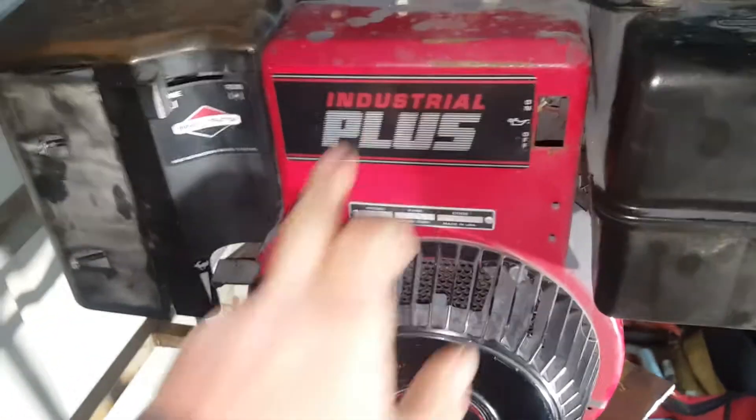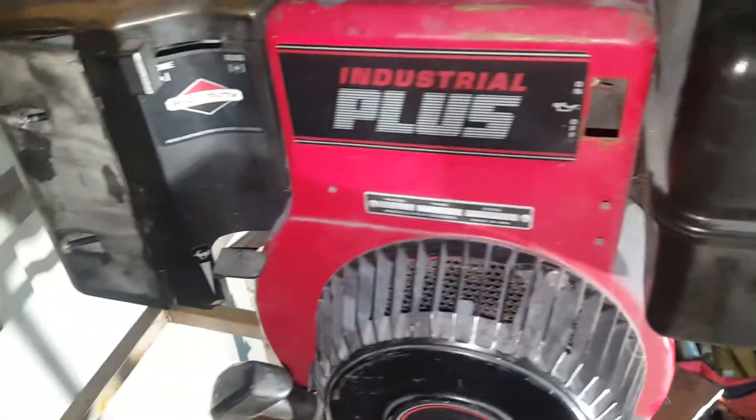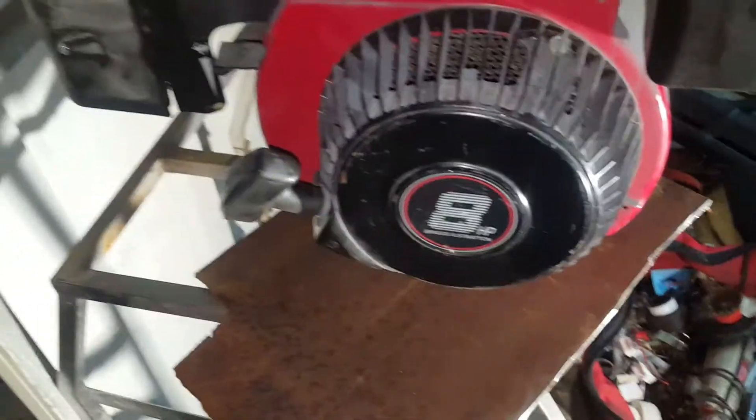Just a bit of an introduction to this one today. It is the industrial version — the Briggs and Stratton — so it's made for serious work. It's actually in pretty neat and alright condition, considering it would have been out in the weather a lot.